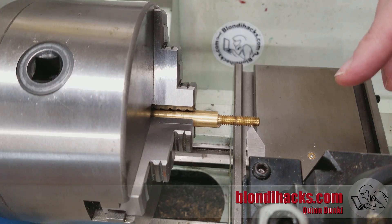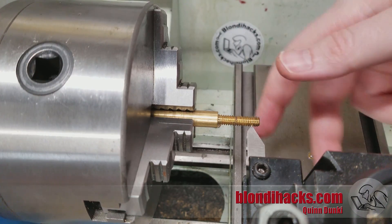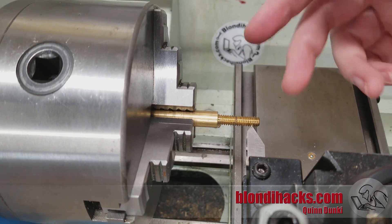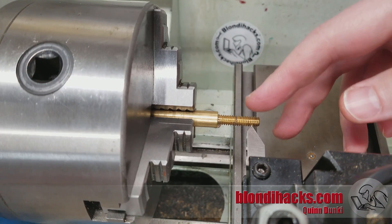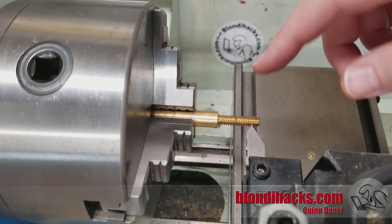Why would we ever use a tap or a die on the lathe? I mean, all the cool kids do single point threading, and every modern lathe has a lead screw that's synchronized to the drive spindle — that's the defining property of a screw cutting lathe. Well, there's a lot of reasons. First and foremost, because it's a whole lot quicker to use a tap or a die.